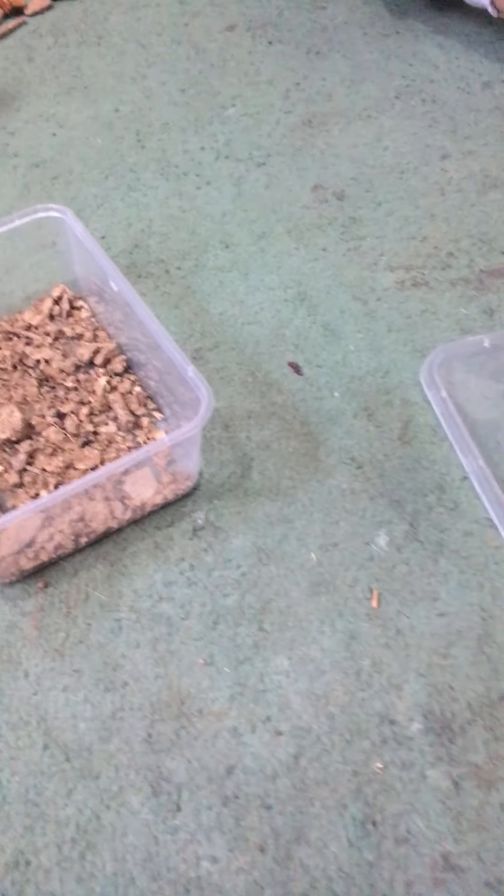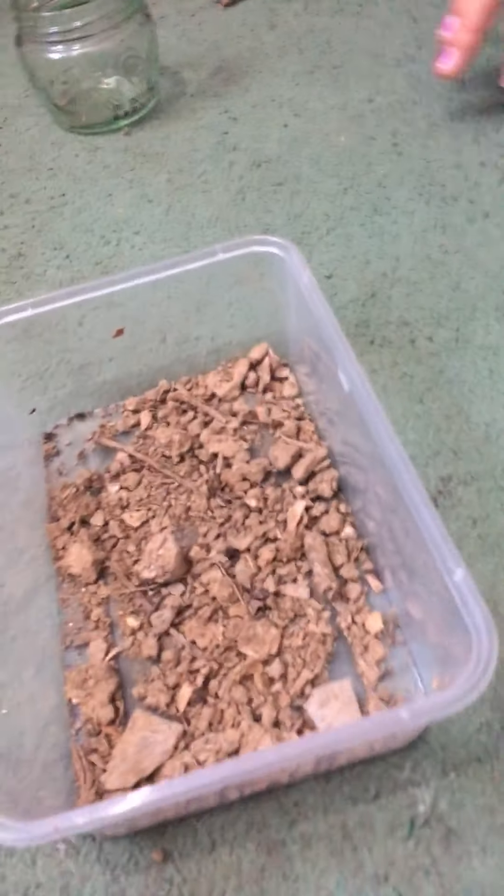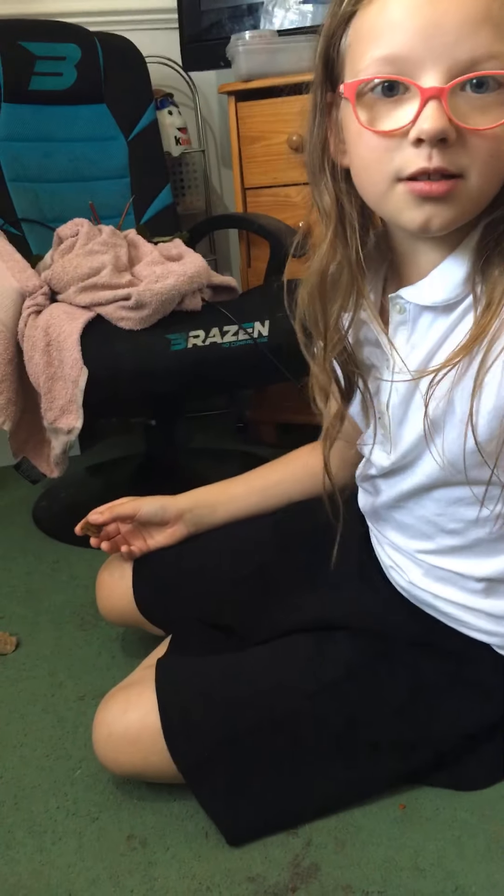We're gonna show you what they really need, but not like any text or something — it's just a normal one. So we went and got this leaf outside. Me and my cousin — she was at school and then it happened, so we caught some spiders at school. Can you hold that camera for me real quick? So what we're gonna do is rip a piece of this out.